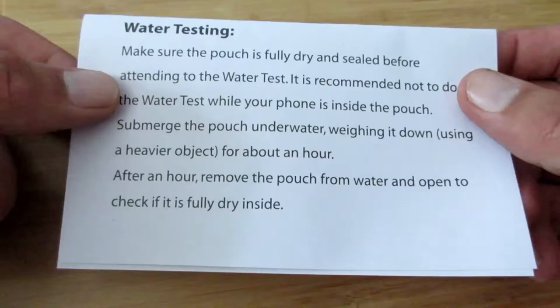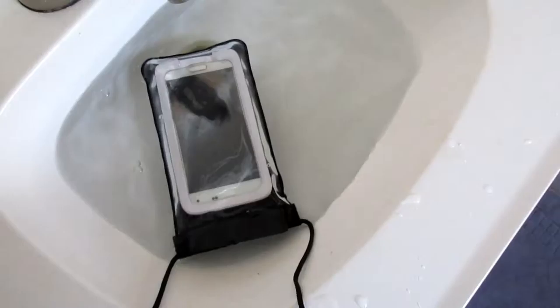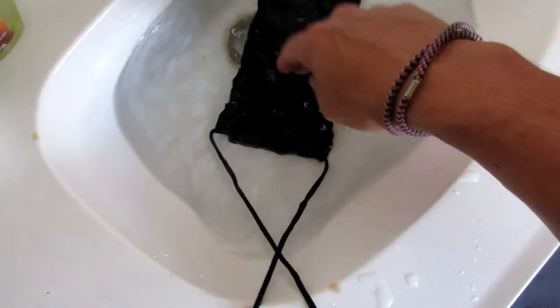It even tells you how to water test it — that makes me worry. Okay, so let's give this a try. I know this isn't three feet deep, but it'll work for our purposes for now. Just gonna dunk it in there and let it wait.